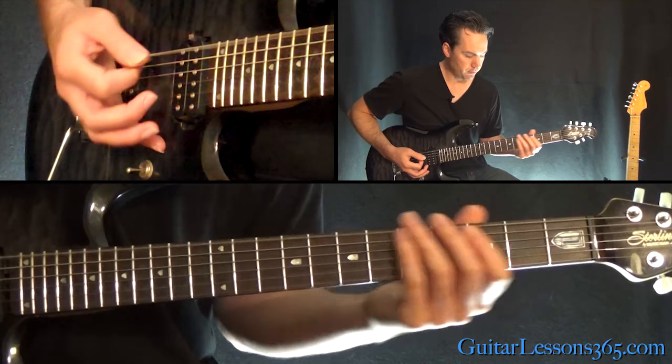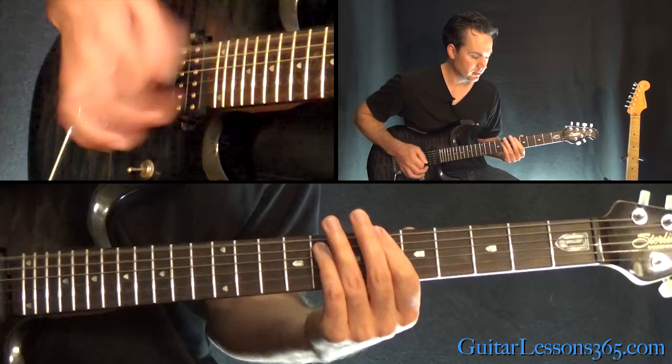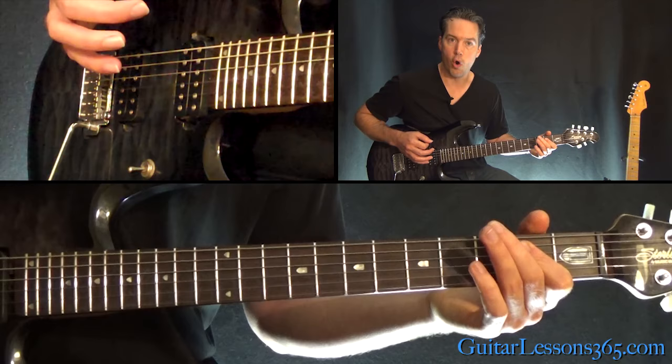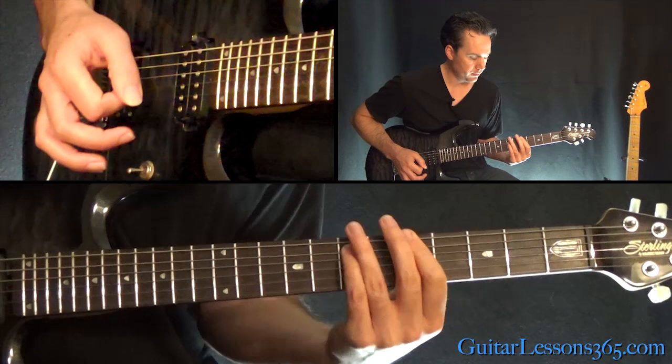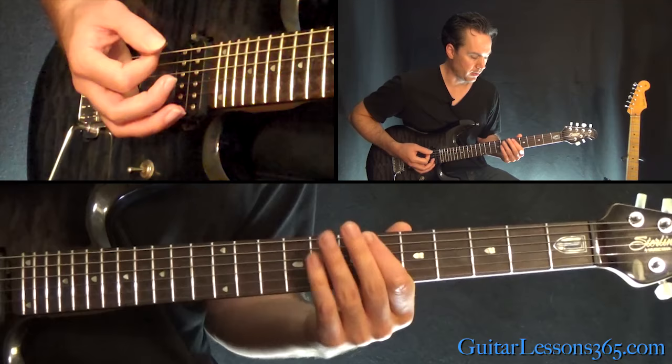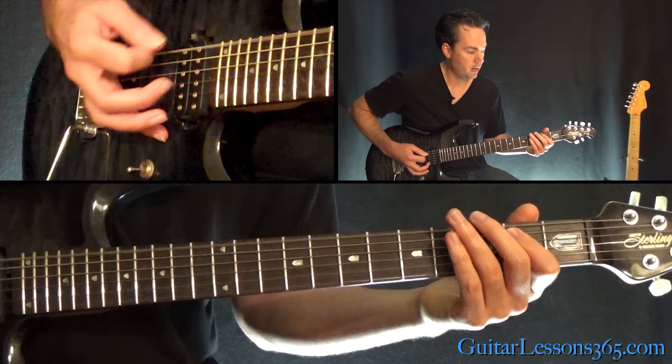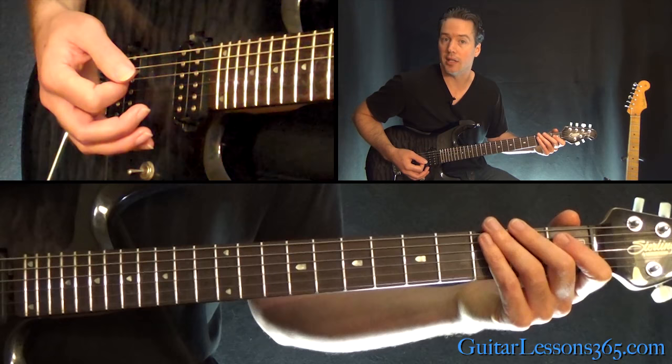Back to the low E palm mutes, and then you have this: take the power chord off the sixth fret of the low E, slide down to five, then the third fret power chord, slide into the open power chord, then third fret power chord again, slide to five, then back three to zero. So we have 6, 5, 3, 0, 3, 5, 3, 0. Then playing the E palm mute — pulling off one to zero on the low E, over to the A power chord.